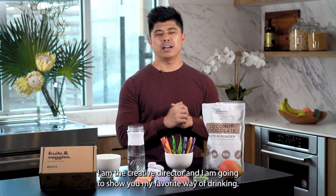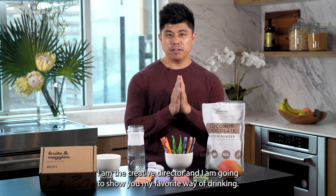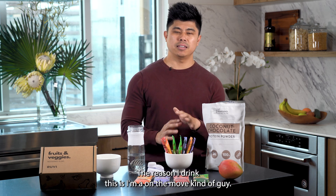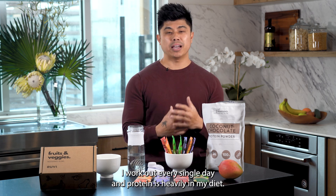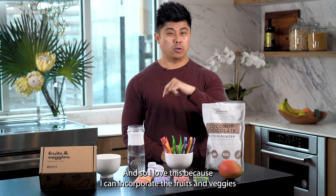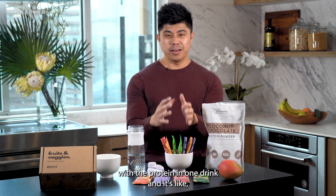Hey everybody, I am Dave. I am the creative director and I am going to show you my favorite way of drinking Ruvi — it is actually with protein. The reason I drink this is I'm an on-the-move kind of guy. I work out every single day and protein is heavily in my diet, so I love this because I can incorporate the fruits and veggies with the protein in one drink.